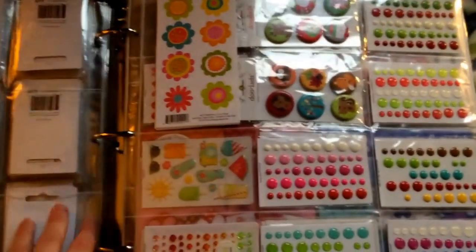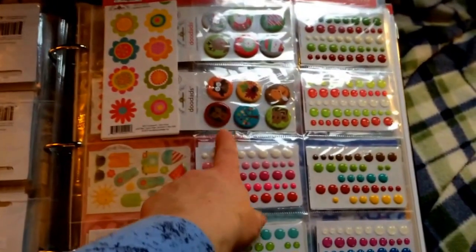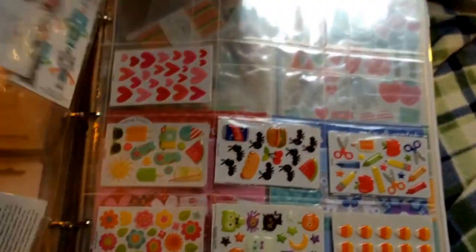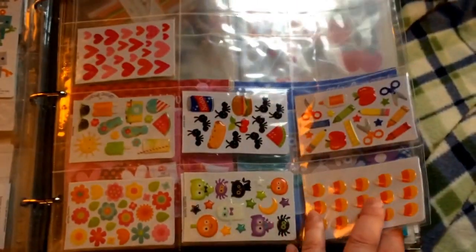And then I have a page with my enamel dots and a couple of the doodads — when they did the flares. And then I have a page that has my sprinkles; those are enamel shapes.